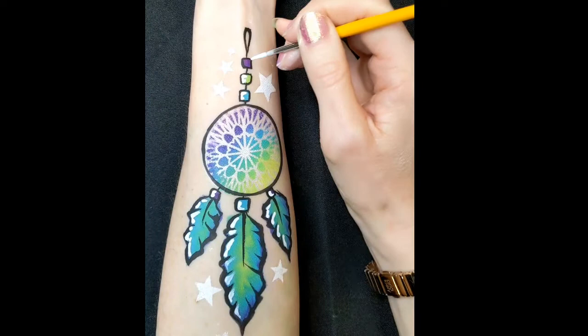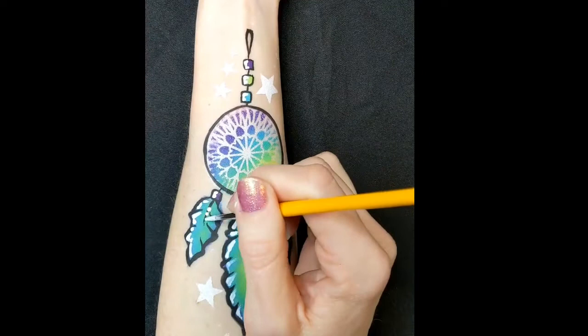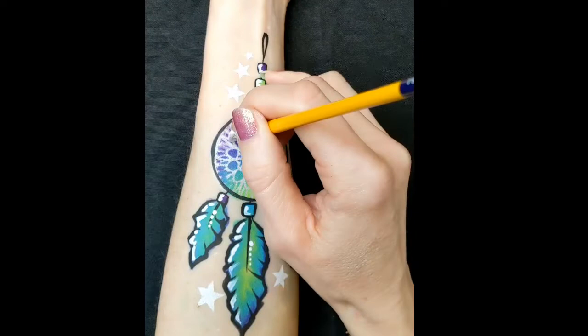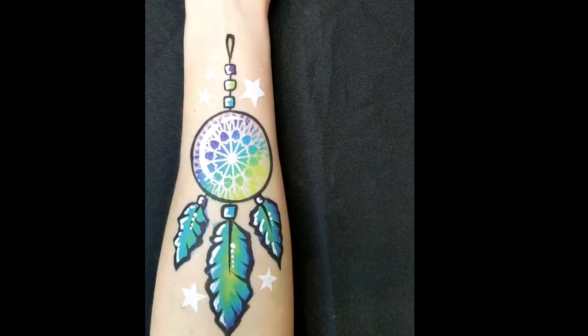I've got some white DFX on a number two brush and I'm just creating some highlights on one side — all on the feathers and then the beads. Then the same on the circle part of the dream catcher, just a big swirly half-C shape. And then more dots.